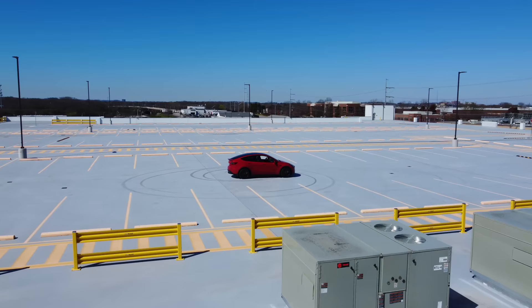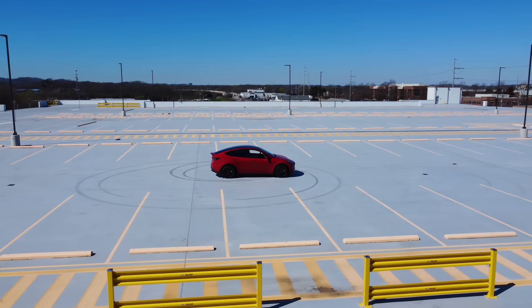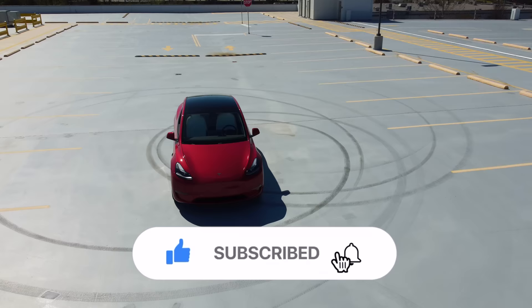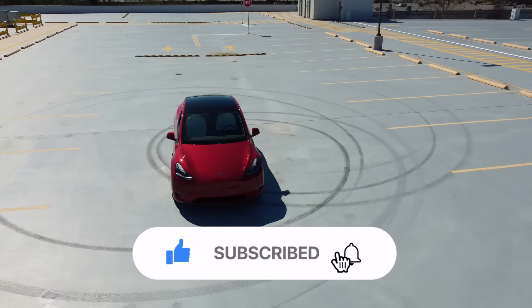I hope that you found these features useful and that they'll help you get even more out of your Tesla. Remember, these are just a few of the many hidden features that your Tesla has, so make sure to explore and discover all your car has to offer. If you enjoyed this video on the hidden features and tips and tricks, make sure to give it a like and subscribe to my channel for more great content like this. And if you have any tips and tricks of your own, let us know in the comments below. Thank you all for watching and I'll catch you on the next one.